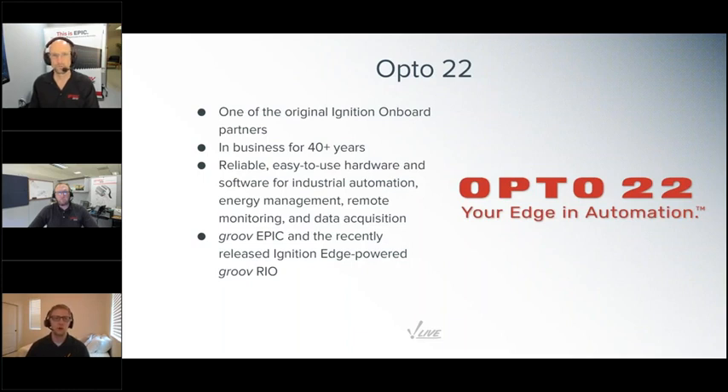One of those Onboard partners is Opto 22 — one of the originals from the beginning. Opto 22 has been in business over 40 years, manufacturing reliable, easy-to-use hardware and software products for industrial automation, energy management, remote monitoring, and data acquisition. They're known for free product support, free training, and free pre-sales engineering. Recently, Opto 22 released Groove Epic, which stands for Edge Programmable Industrial Controller, with Ignition Edge Onboard. Now they've taken the next step with Ignition Edge powered Ethernet IO modules named Groove Rio.